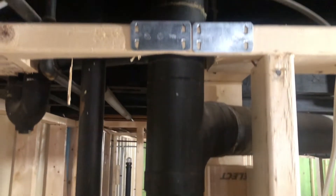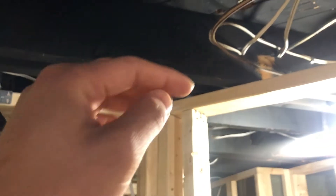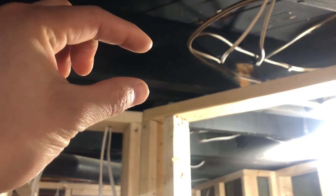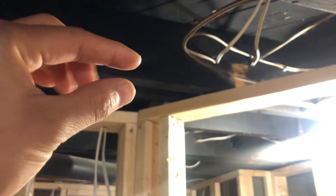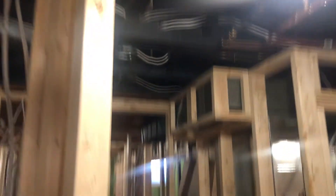I'm going to need to put more metal plates on the joists. Any holes that are less than one and a quarter inches from the edge need a metal plate so that drywall screws don't go through and puncture any wires.